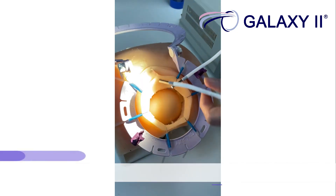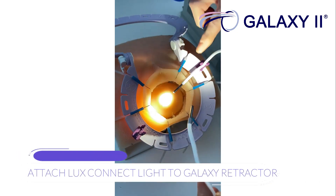Attach the connect light to the galaxy retractor using the light clips.